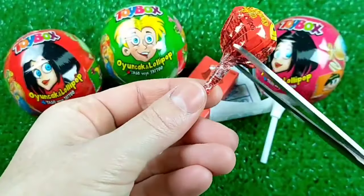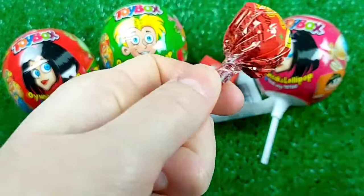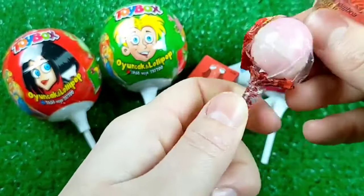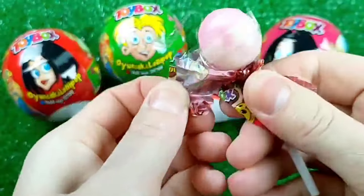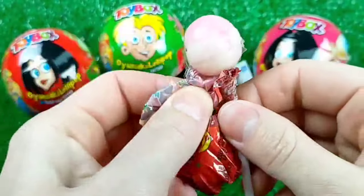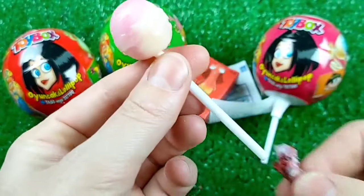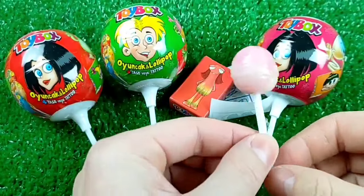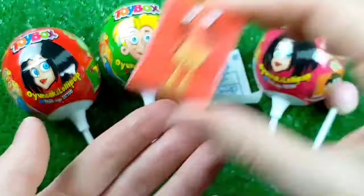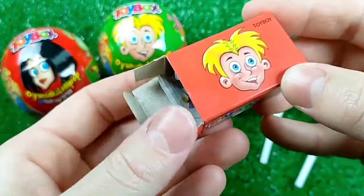I'm going to go ahead and put it in the middle of the bag.